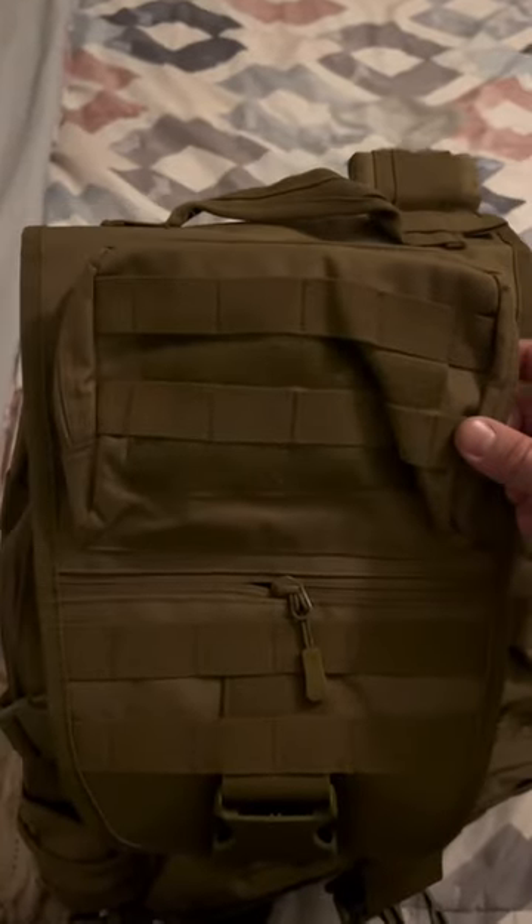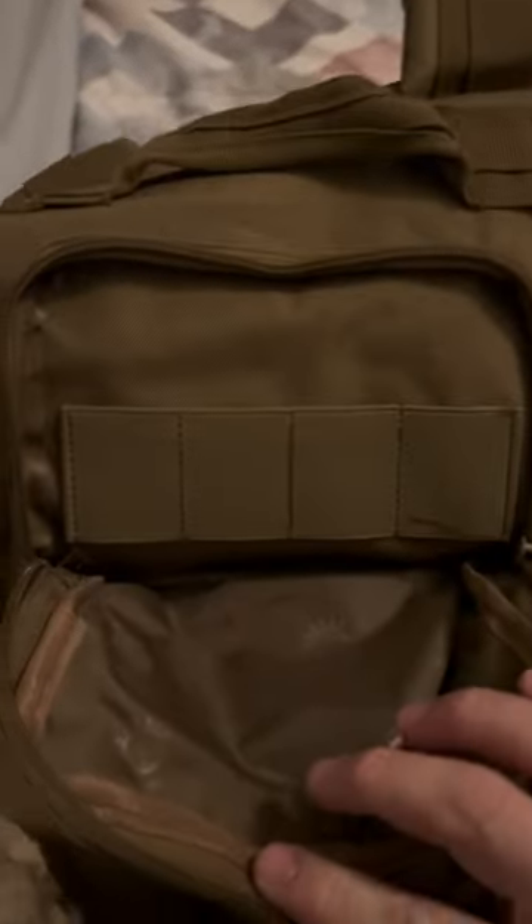Inside we've got double pockets you can utilize. The top pouch — once opened — has space for whatever you want to store, and then there's another individual pouch where you might put waterproof notebooks or notepads, or whatever else you need for your bug out situation.